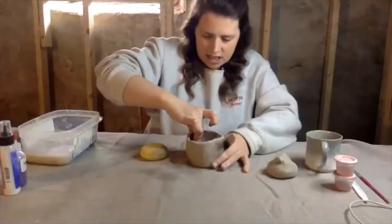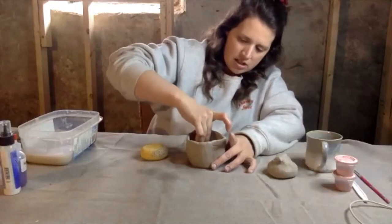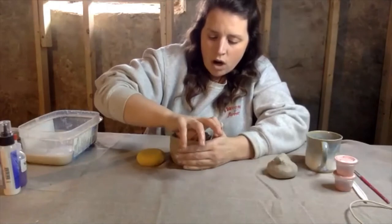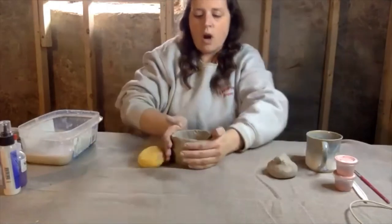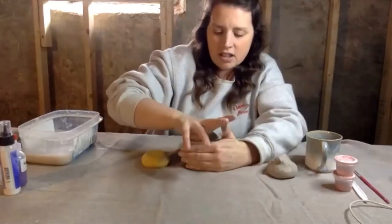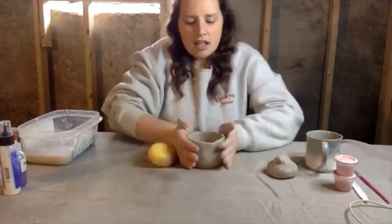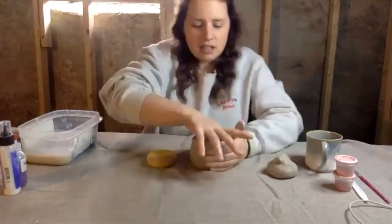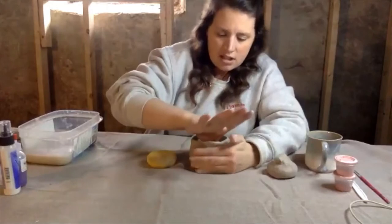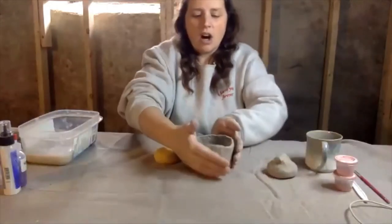I have my clay sitting out a little bit so it has a few little crack marks in it. I'm just trying to make my walls from the bottom a little bit wider, because as you pinch up, your bowl or mug kind of gets wider already. So I just want my bottom to match the size all the way around. You also want your clay to be even all around.